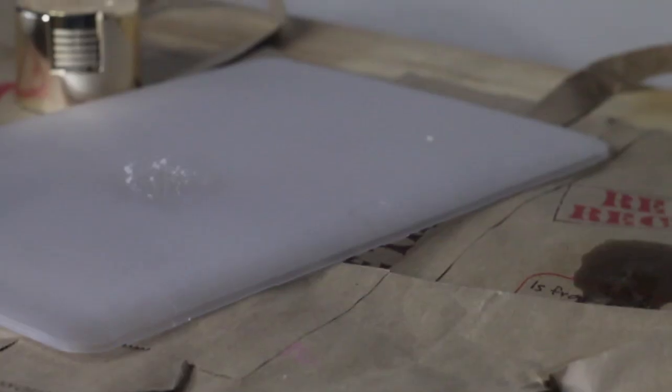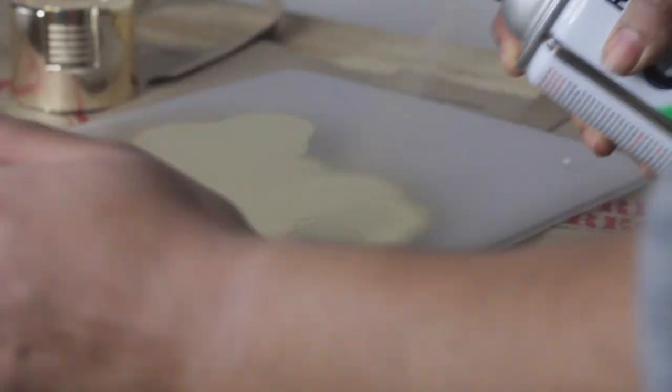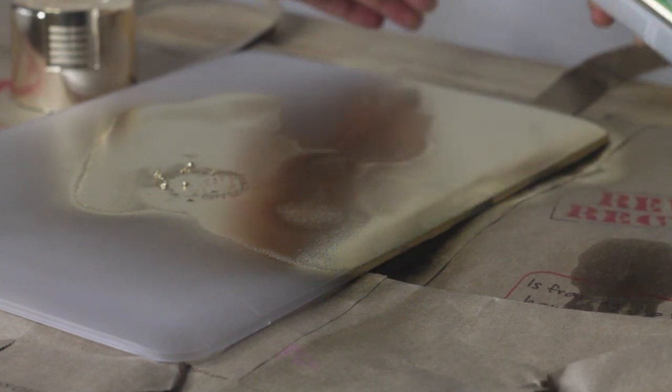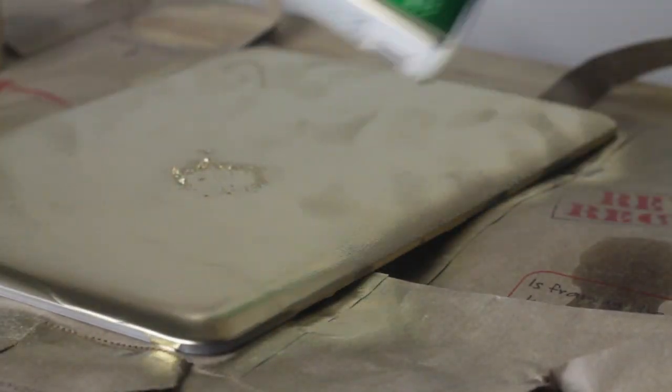All the products used will be linked down below. So the first thing that I did was spray paint my computer case that I bought online. I used this gold metallic spray paint. Please, if you're ever spray painting or using anything like this, please cover your nose and your mouth so that you do not inhale any kind of harmful chemicals.